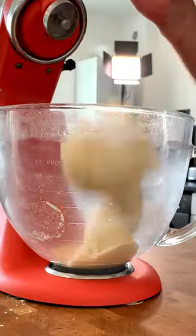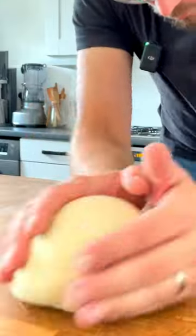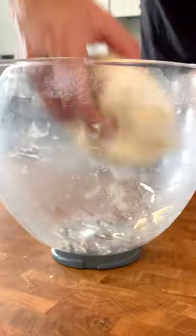Mix to a silky smooth dough and form into a tight ball. Place back into the mixing bowl, cover with a damp cloth and prove in a warm place for one hour.